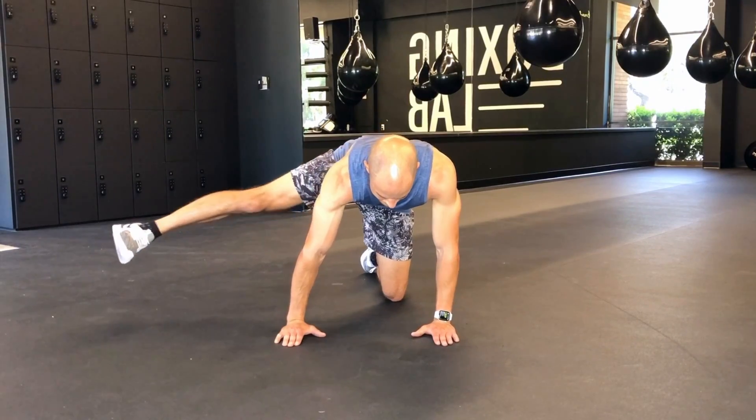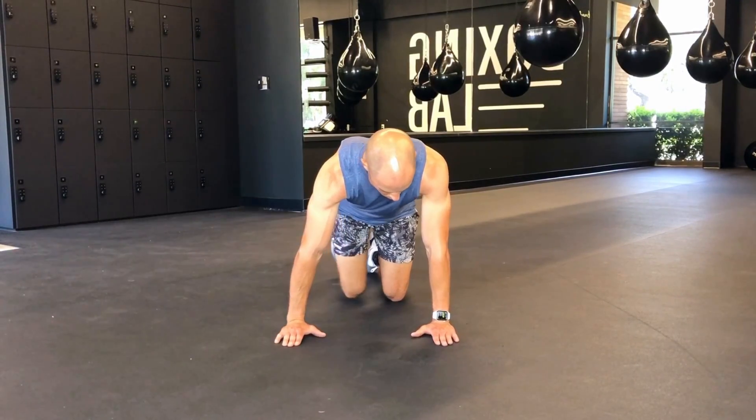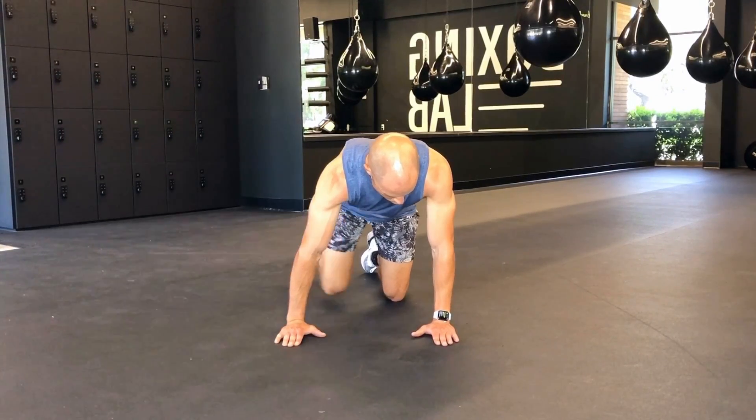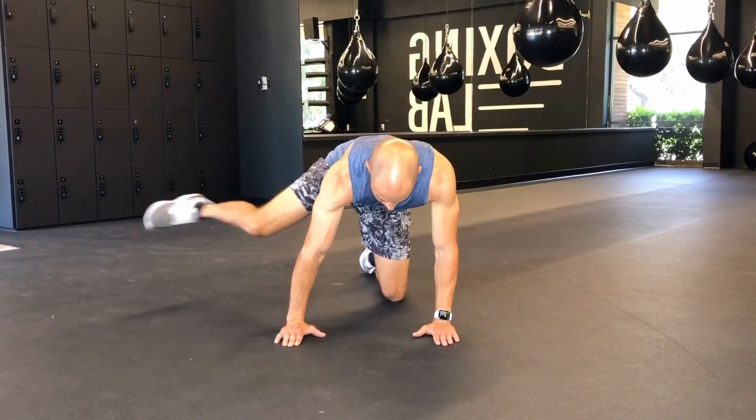This exercise is great to build stability through the core musculature as well as through the lateral hip musculature, all of which are vital to keep you running efficiently and pain free.